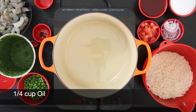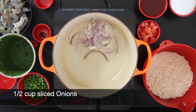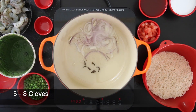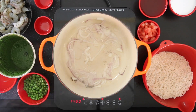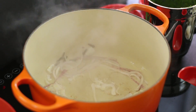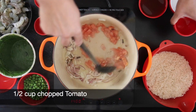In a pot, I'm going to add a quarter cup of oil and I'm going to sauté a half cup of sliced onion. I'm going to add about five to eight cloves and allow the onions to sweat and change color. Then add a half cup of chopped tomato.